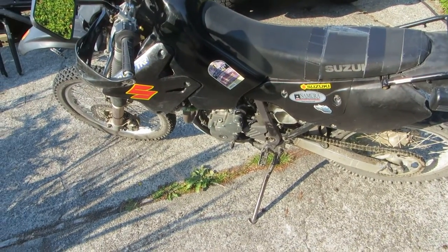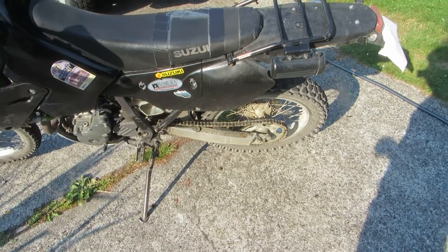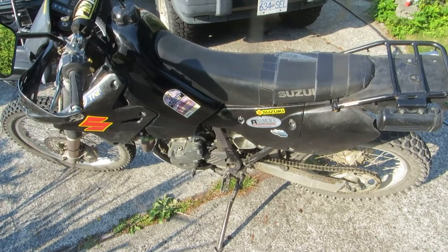That's about it. There's no more problems with this bike — there's nothing left to rebuild. So that concludes that. Thanks for watching the series.